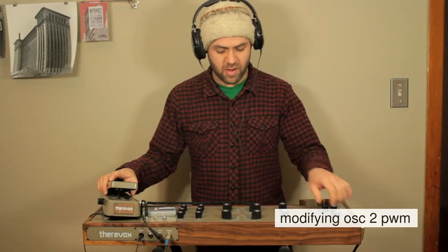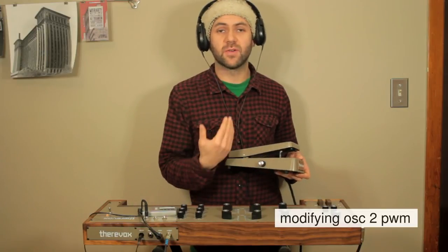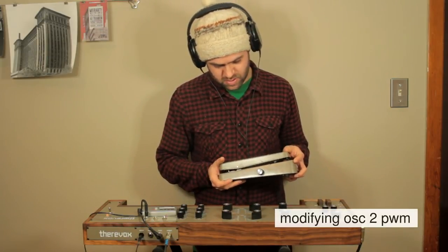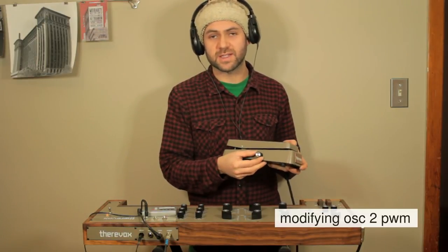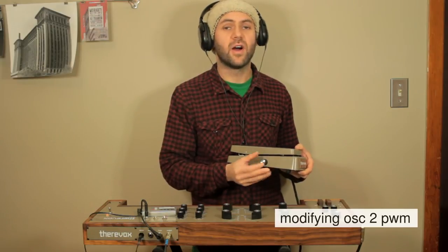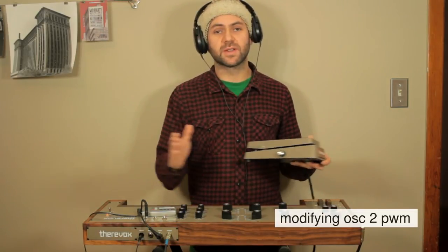Another thing you can do on the ET4.3 only is set this expression pedal to control the pulse width of the square waves on oscillator two. I've set it to one of the pulse waves and the pedal is plugged in with the attenuator all the way up so the pedal produces the full range. Now it disappears at the end because you're narrowing the pulse width until it disappears — so the pedal travel is too far. But because it has the knob on the side you can adjust that so the pedal travel fits the range you want. I'll put it all the way up and dial the knob back until I get to the sound I want, so the sound is still there. Now the pedal will modify the width of that pulse completely.